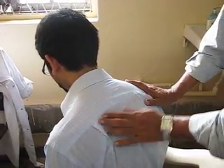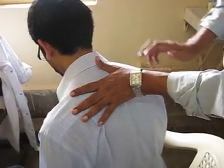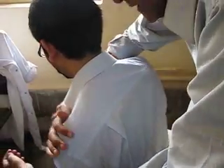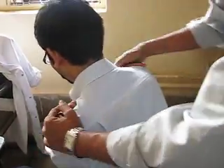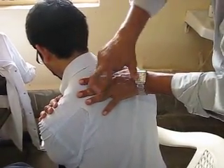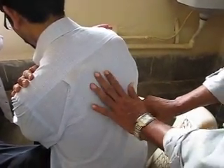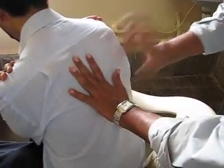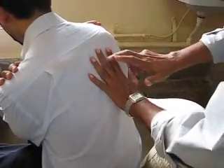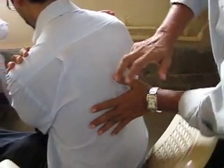Then you have to do a suprascapular percussion. The finger points this way. Ideally the patient should keep his hand like this — that makes the back prominent. This is suprascapular. Then this is the scapular, this is the vertebra, so interscapular. You can make it upper interscapular, lower interscapular, and infrascapular.